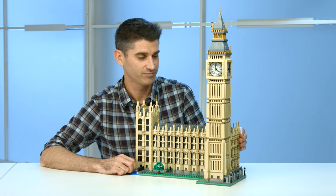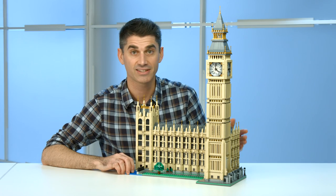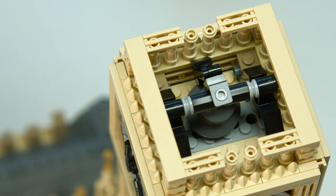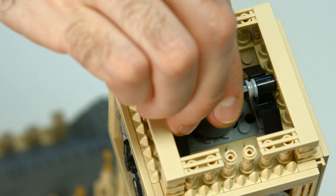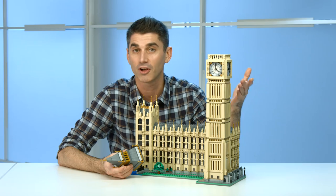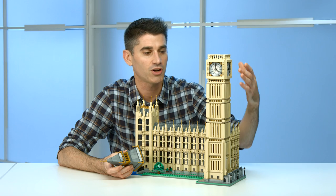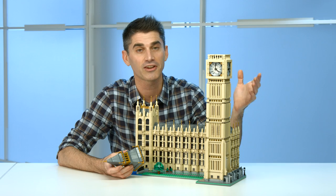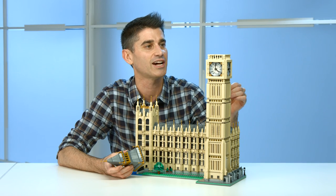When we look at the model itself, besides those beautiful elements, it has additional features. One of the things you may want to show off would be the bell inside the tower, which is actually what the tower was named after — or what people commonly call it. So even though it's called Elizabeth Tower, Big Ben, which we call it, is actually the bell inside. And this is the very first time we built the bell and put it inside the tower.